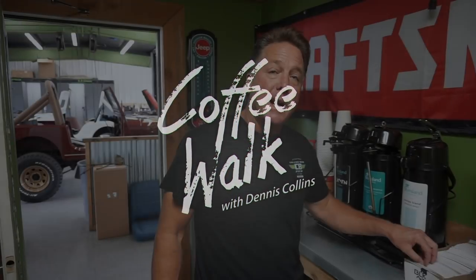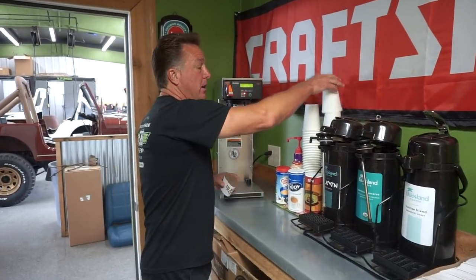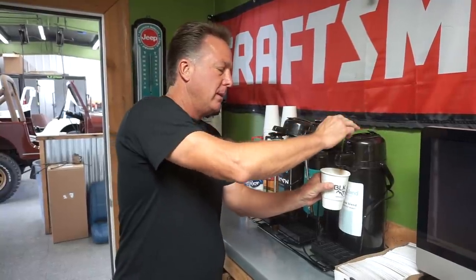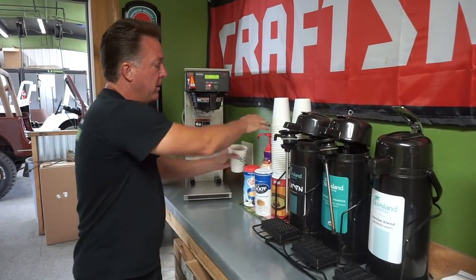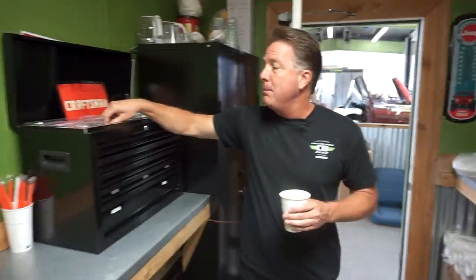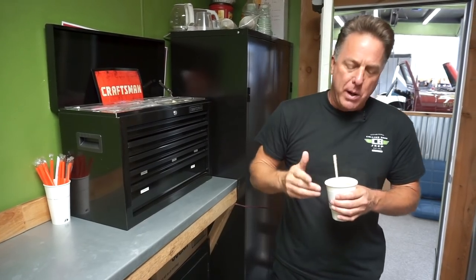Good morning and welcome to Coffee Walk. We're going to hit a lot of CJ stuff today and I'm going to answer some questions I've been getting a lot in the last couple weeks in the parts department, because we are a little low on staff and I've been helping out up front. I'm going to show you how to decode your actual axle ratio - a very common question. Then we're going to hit what I believe may be the rarest color ever put on a CJ.